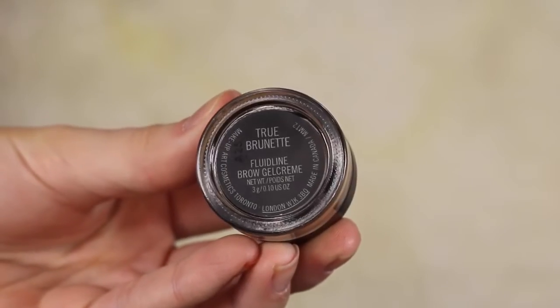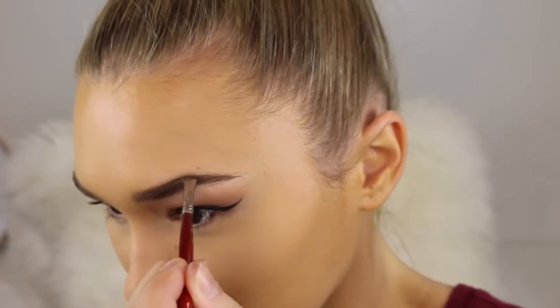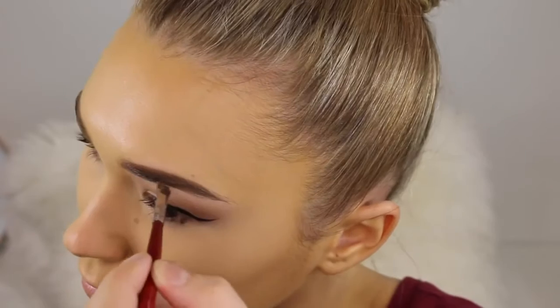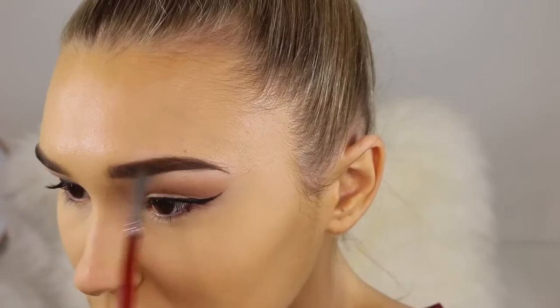Now it's time for the brows. I'm just going to take a shade that is the same color as my natural brows and go ahead and fill any sparse areas in. I'm also going to create a little bit of an arch just so we can have the same brows as Ahura, and then we're done with those caterpillars.